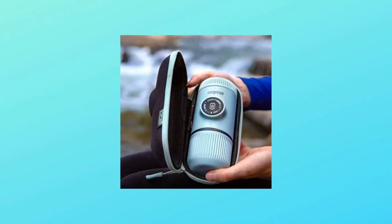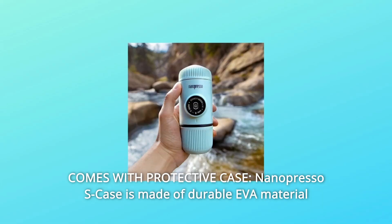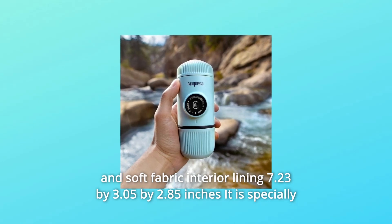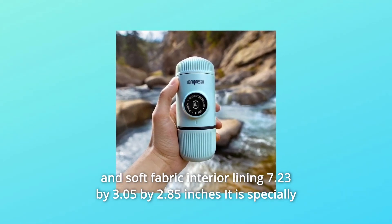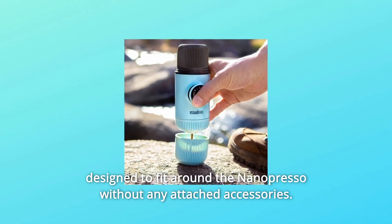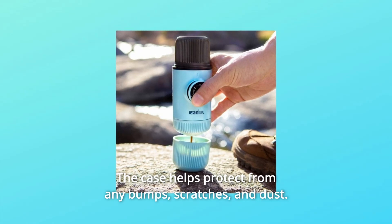Number 2: Comes with a protective case. The Nanopresso S-Case is made of durable EVA material and soft fabric interior lining, measuring 7.23 x 3.05 x 2.85 inches. It is specially designed to fit around the Nanopresso without any attached accessories. The case helps protect from any bumps, scratches, and dust.